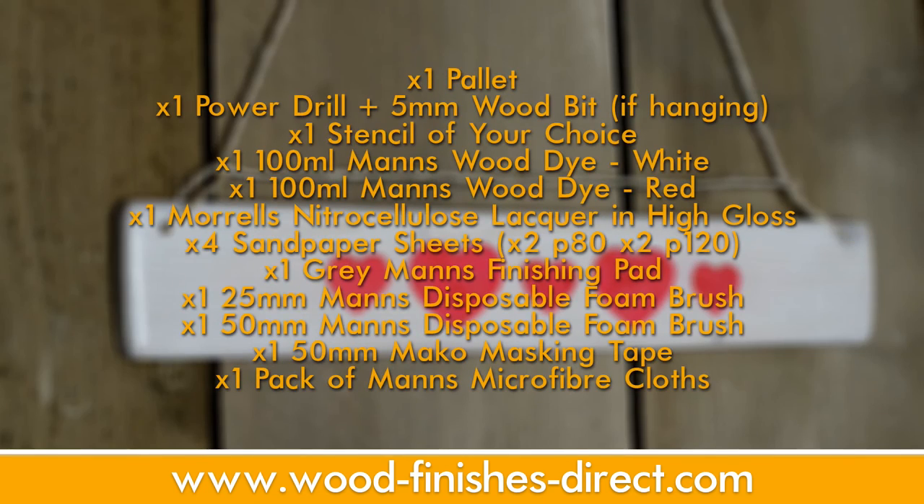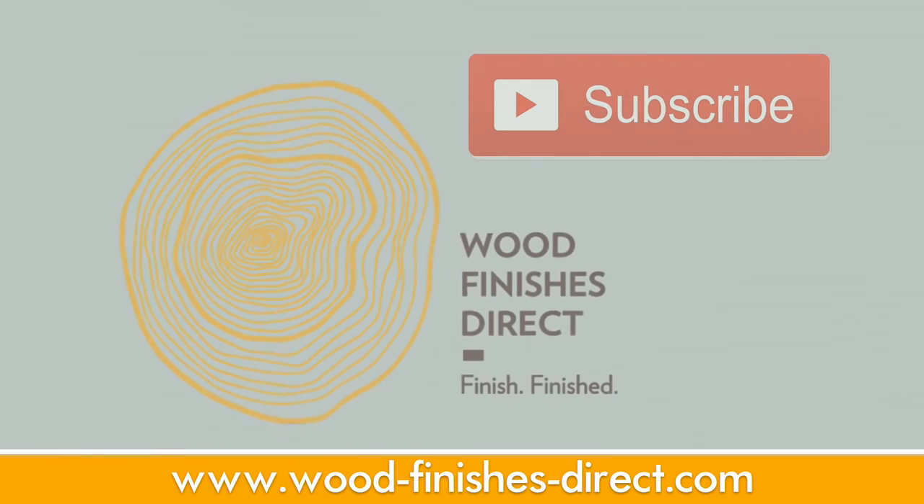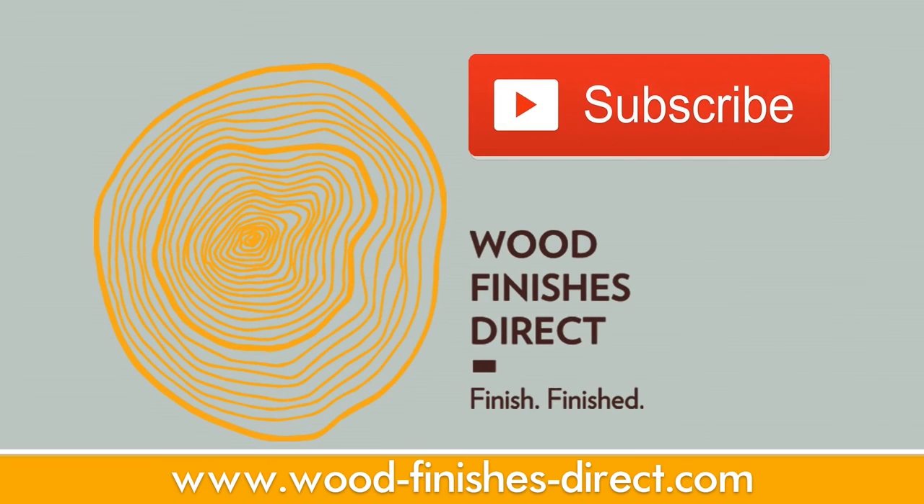A full list of all the products you used and everything that you need is appearing on screen now. It's also available in the description on YouTube. If you liked this video and want to see more unique content, simply subscribe to the YouTube channel, like and comment on any of the videos that you like.